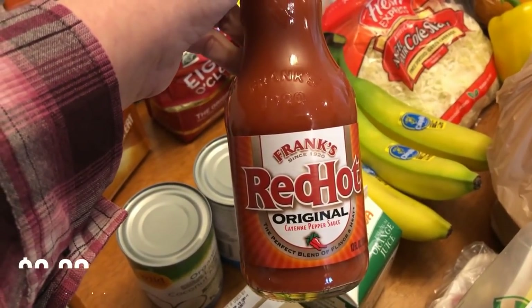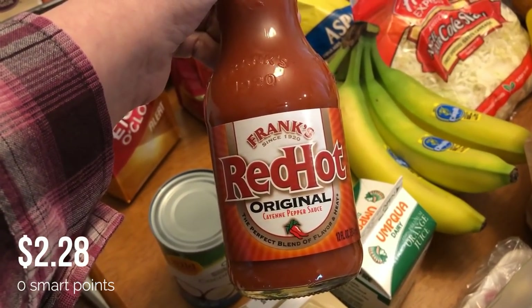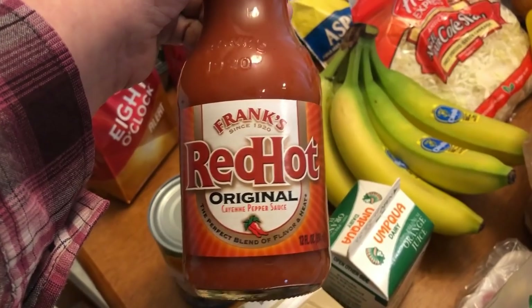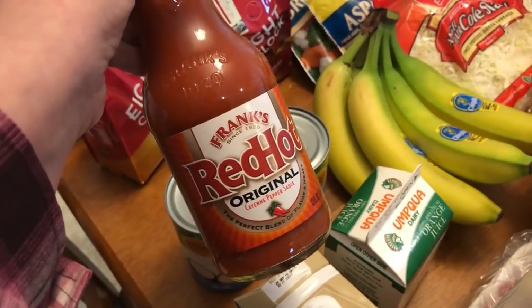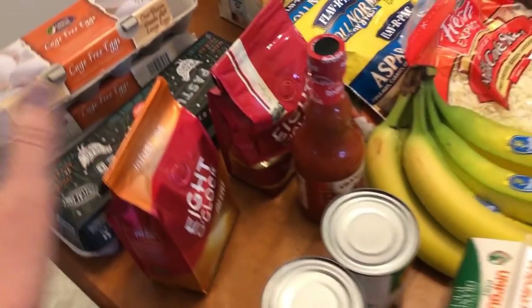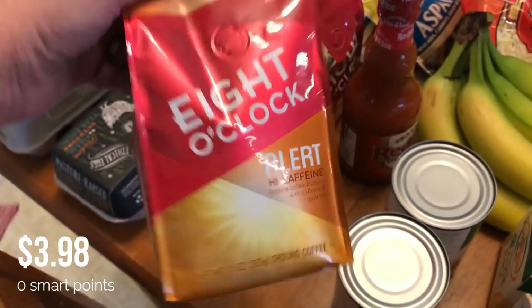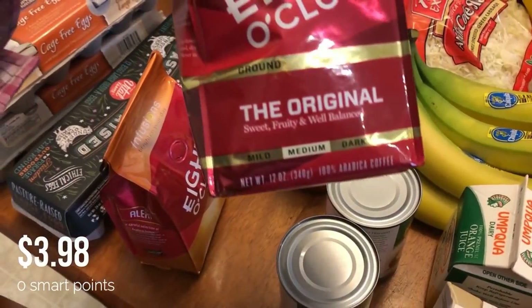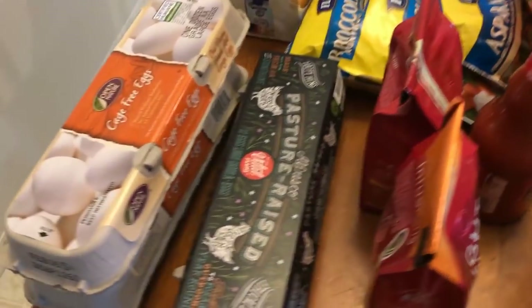I picked up some Frank's Red Hot sauce. Later in the month I'm going to be doing some buffalo chicken recipes, so I'll be using this. I also thought I'd try it on my eggs since I've been wanting some spiciness on my eggs. I also picked up two things of coffee — one is a high-caffeine coffee and the other is a regular original coffee. It was on sale, so I picked it up trying to save some money.